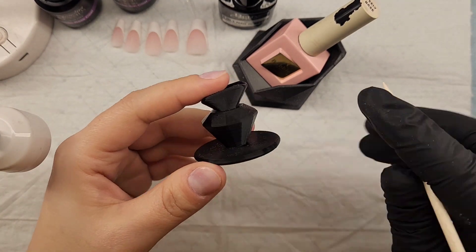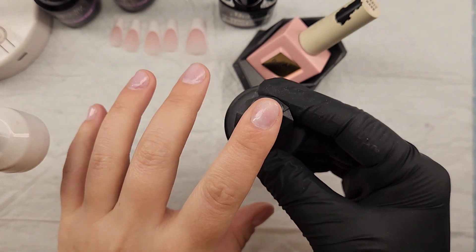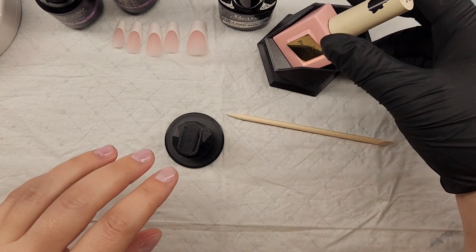I also have a couple of other essentials to show you: this finger rest, which is super helpful when doing your nails, and then the cute orange wood cuticle stick.